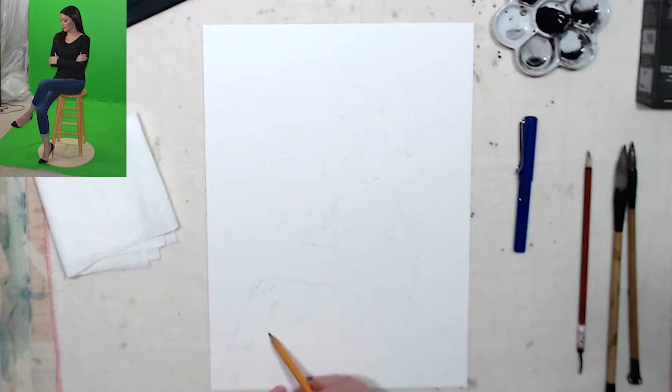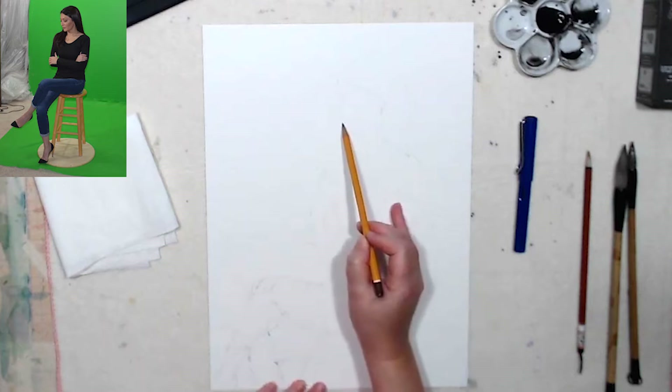This leg actually goes down so the knee will be somewhere here. It probably needs to be a little thicker, and I'll give her chair to sit on. I'm gonna just mark the features very lightly to make sure the proportions of the face are correct.